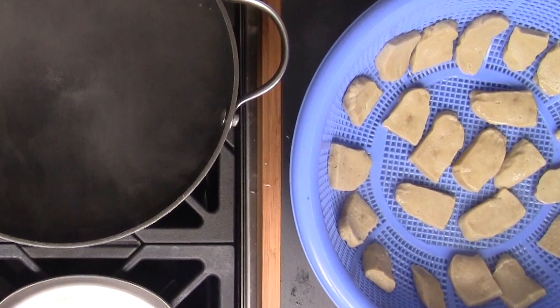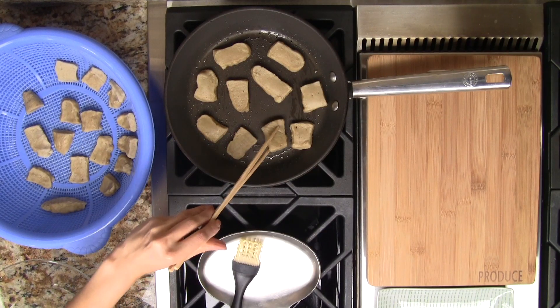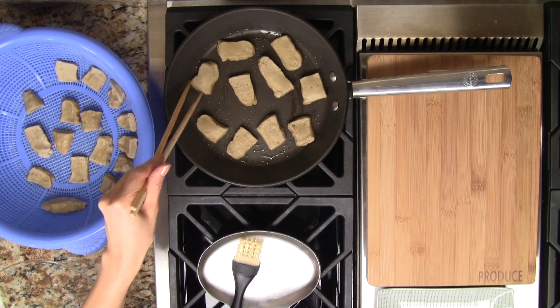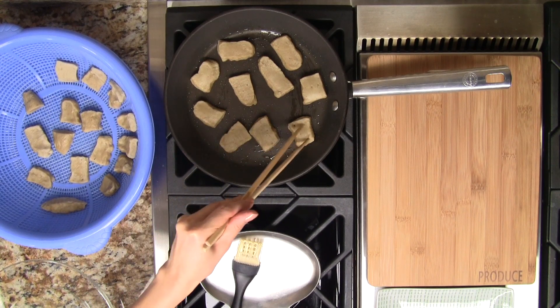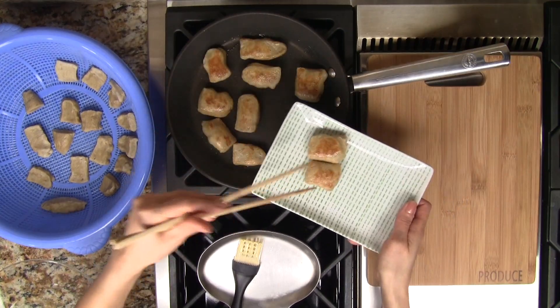We can now use the boiled seitan in our dishes as a replacement for meat. We can also pan fry them with some vegetable oil over medium heat. Move the pieces around a bit so they don't stick to the pan. Pan fry until golden brown, approximately two minutes per side.